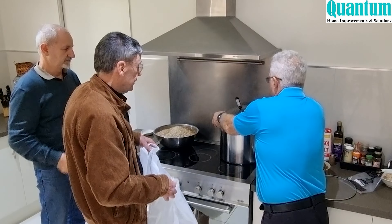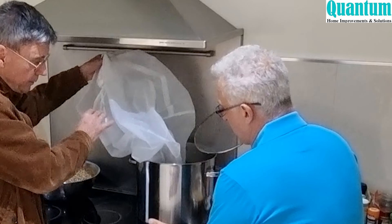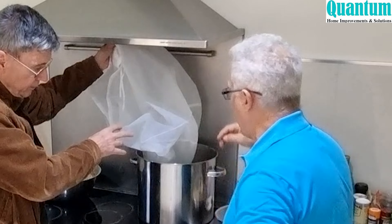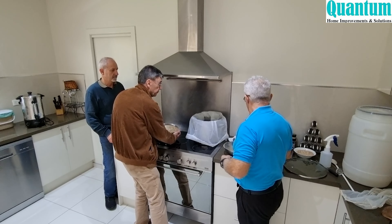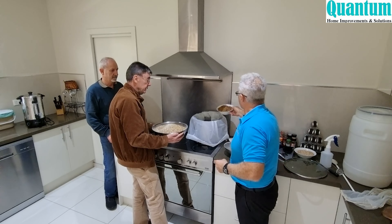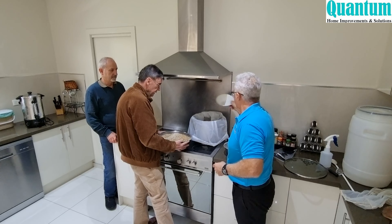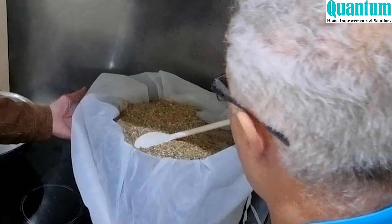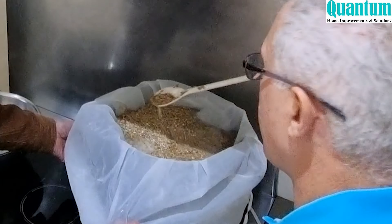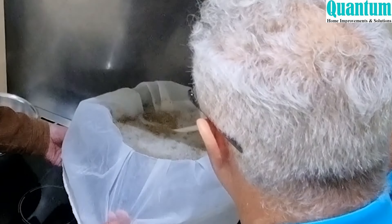We take the lid off and get the process going. Dee suggested we put a gauze underneath the bag so it's not touching the direct heat of the element or gas. We slip that in, then add the Munich, light crystal, and wheat into the bag. We put the blanket on just to keep it warm, all the way around and over the top as well.